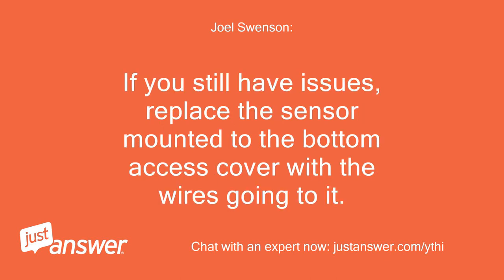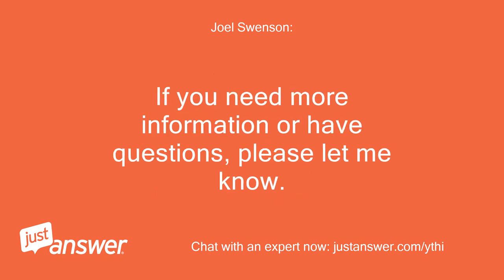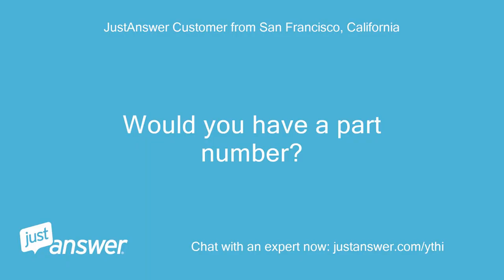If you still have issues, replace the sensor mounted to the bottom access cover with the wires going to it. If you need more information or have questions, please let me know. Would you have a part number?